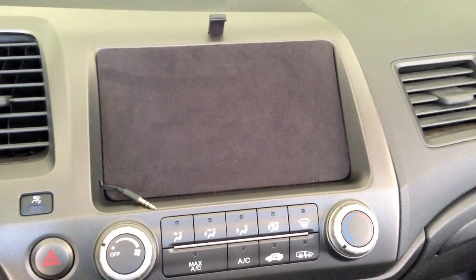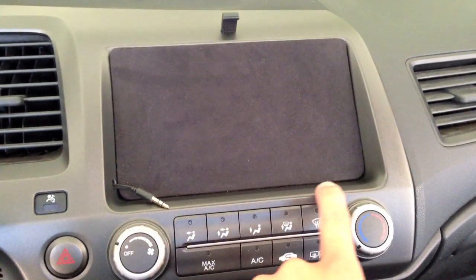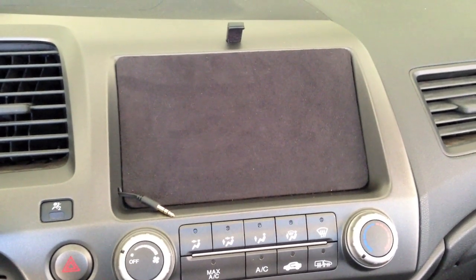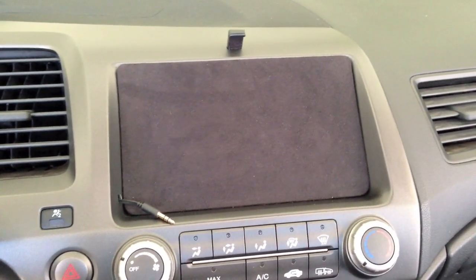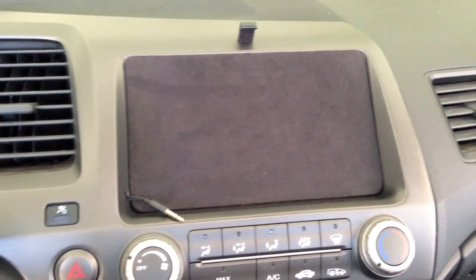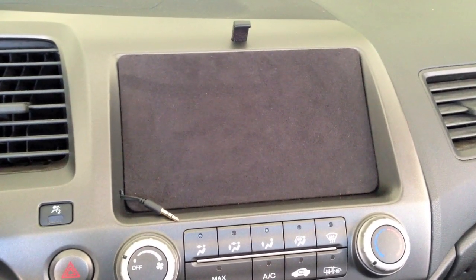I was originally going to put some magnets on the bottom here just so the iPad would stay in really securely, but I found that the auxiliary jack and the clip at the top was more than enough to keep it in. I still might put in some magnets but they haven't actually come in yet.